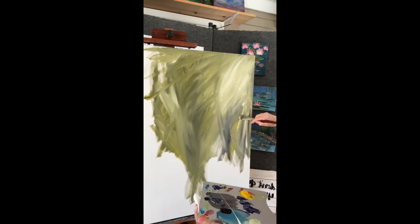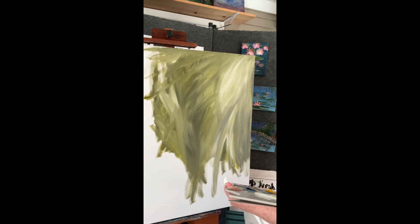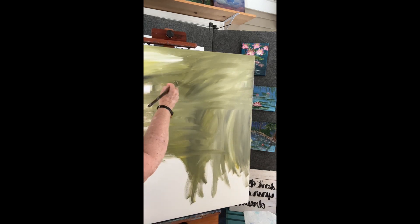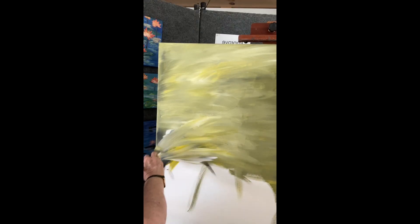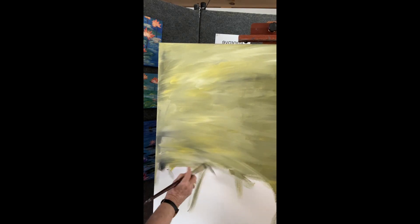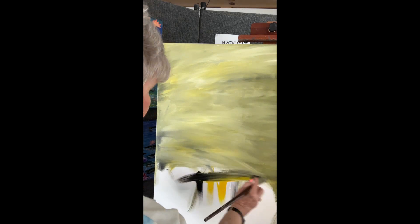If you have a white background, your eye is drawn to those tiny little white specks. But if you tone your canvas, not only will you not see the little white specks, but it will also give a nice warm or cool tone to the painting you're putting on top of it. None of this is going to be seen for the most part, but if I don't get enough paint in one place, you will not notice it.